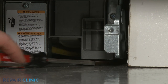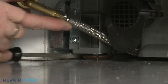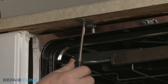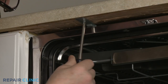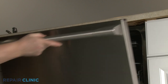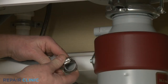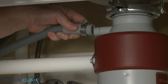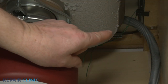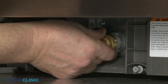Extend the front leveling legs if necessary. Rotate the adjusting rod clockwise to extend the rear leg. Re-thread the screws to secure the mounting brackets to the cabinet or countertop. Feed the drain hose through the cabinet and connect it to the sink drain or garbage disposer, making sure the hose is elevated above the connection point. Thread the water supply line elbow fitting onto the inlet valve port and tighten.